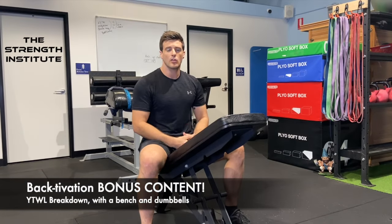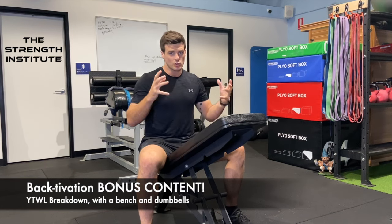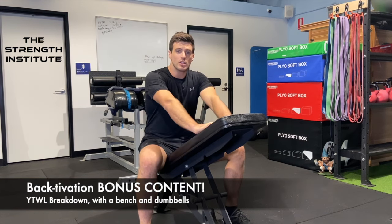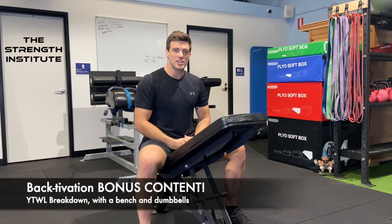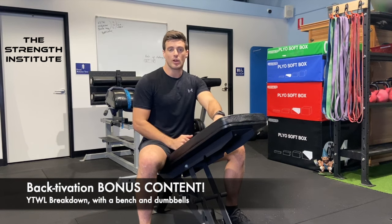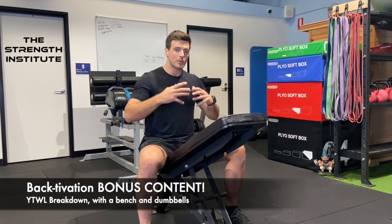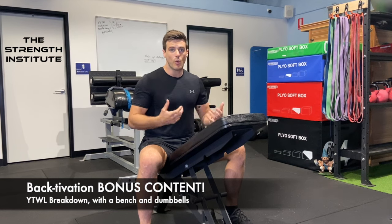We're doubling down on the YTWs and doing something called a YTWL, which is just talking about the shape that we're making with the dumbbells and our arms. For those of you that just watched the activation workout for our lockdown workouts: if you're lucky enough to have a bench and some light dumbbells, you can swap this in instead of doing the ground YTWs. It's probably a little harder because you can add extra weight, and it also changes the angle by being on an incline. Regardless of whether you watched that video or not, this is a nice tutorial on how to correctly do YTWLs.